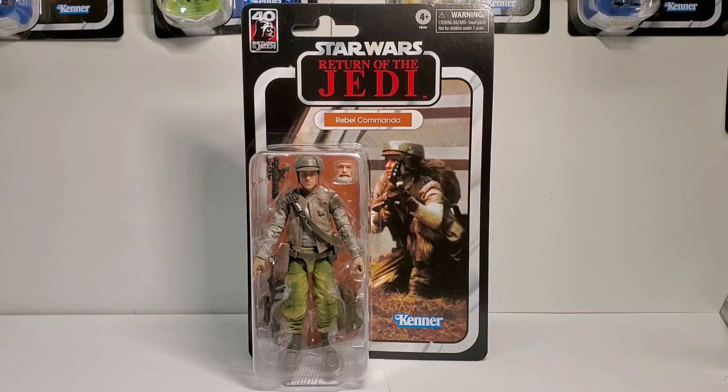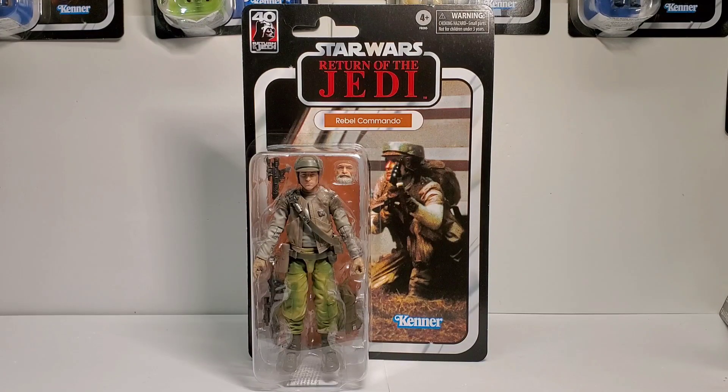Hello everyone, thank you for joining us on another video. Today we're going to take a look at the Black Series 40th Anniversary Return of the Jedi Rebel Commando.